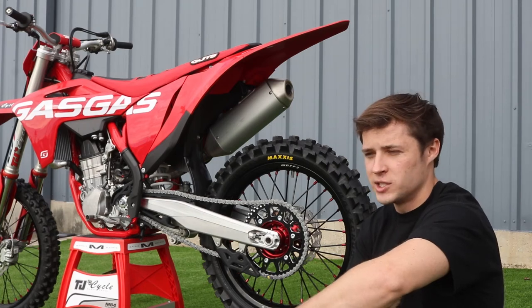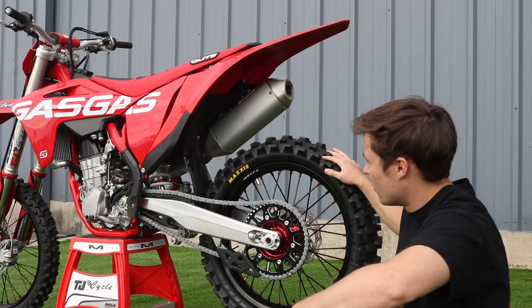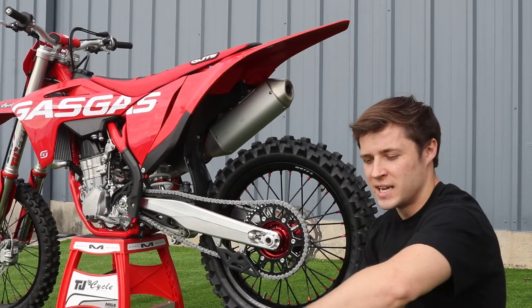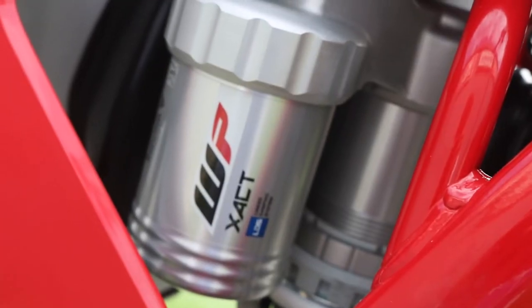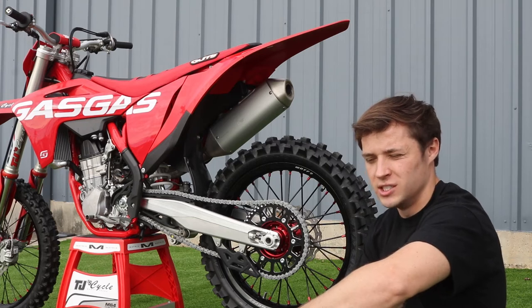This bike is super lightweight — it weighs about 220 pounds dry weight. It's the sister brand of Husqvarna and KTM. All of our MC450s come with WP suspension, the 48mm front air forks that are easily adjustable, as well as the rear WP spring.